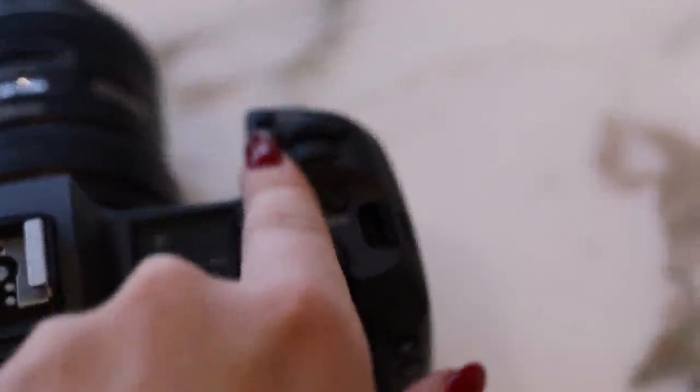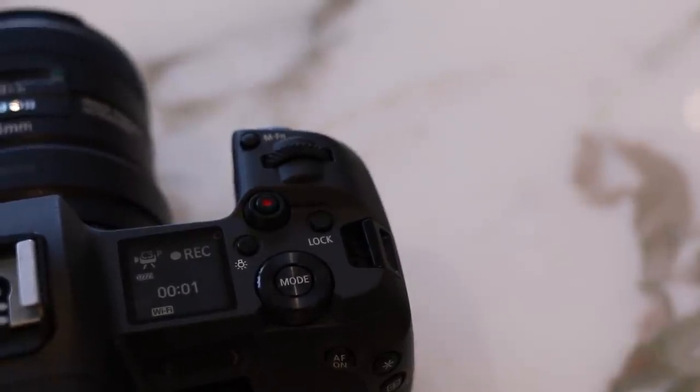A couple of nice little things: first, the record button is now on the top of the camera rather than on the back, which is much more convenient. Also, this camera has Wi-Fi and Bluetooth abilities and you can connect it to the Canon App on your phone. With the Canon App you can download all your pictures to your phone, or use it as a live remote so you can see yourself on the screen of your phone.